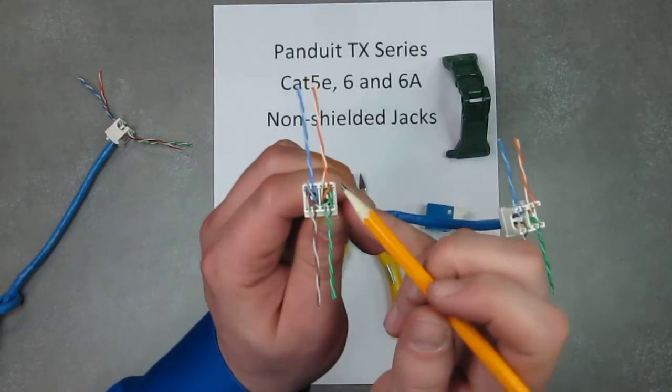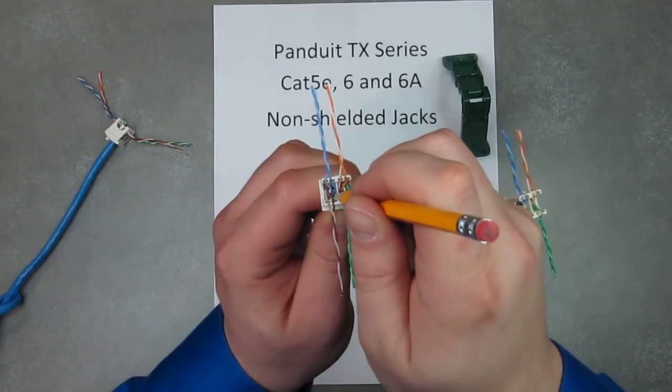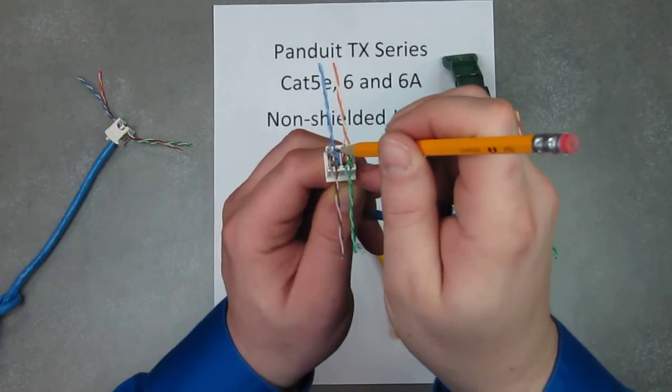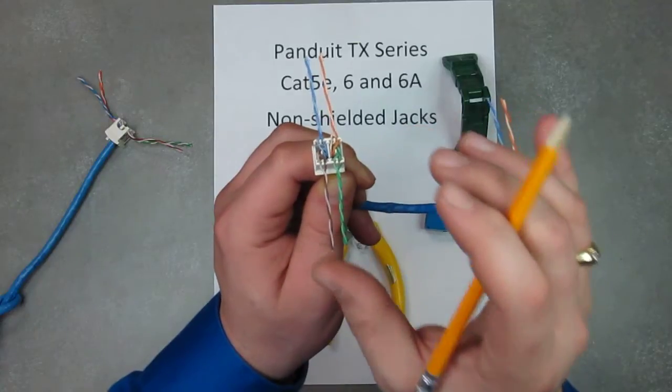But if you notice on this one, the wires came out in the opposite. So you come in, the blue comes in through the bottom, you go around the divider and out the back. The brown came through the back — we're going to go around the divider and out through the front. The divider keeps the pairs separated.